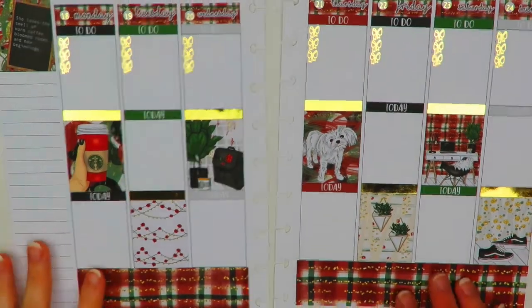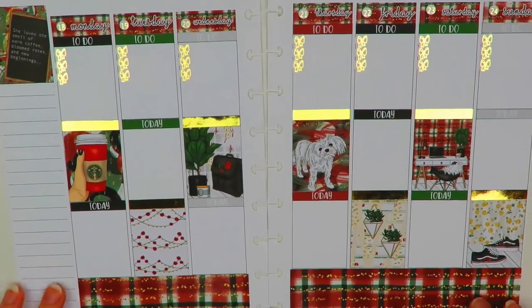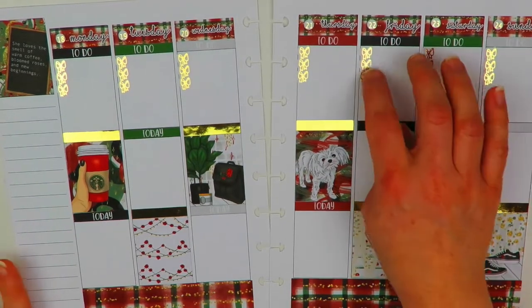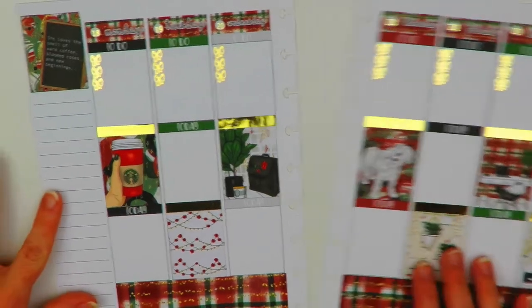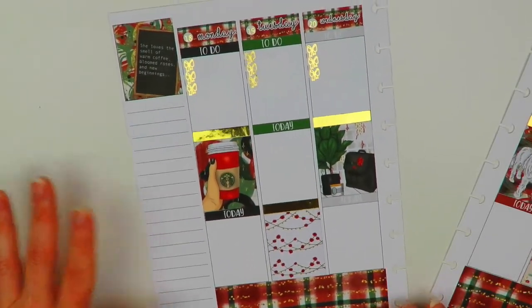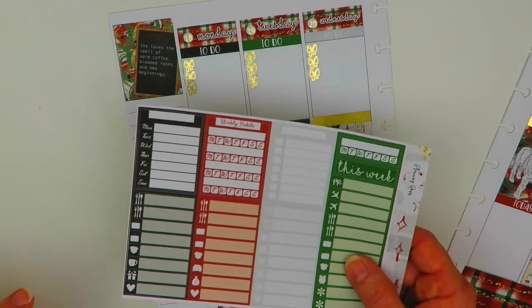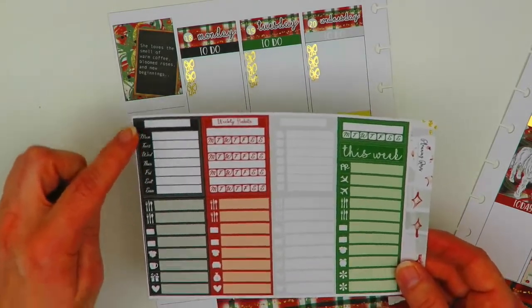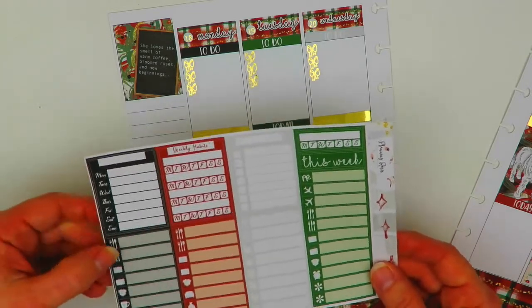All of our headers and date covers are down and it looks really pretty so far. I'm glad I chose the foil bow checklist — I think that's a nice touch. I think I'll do the sidebar next.